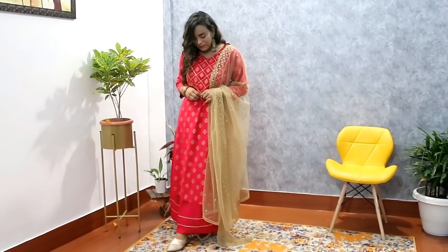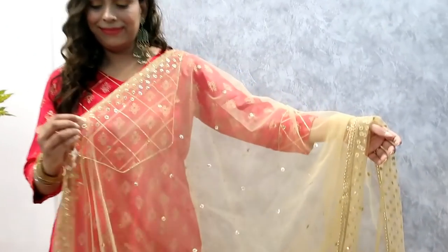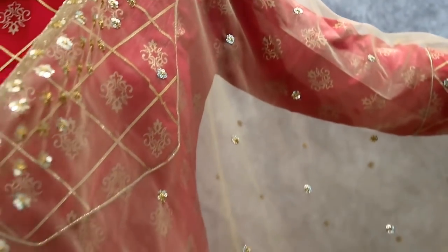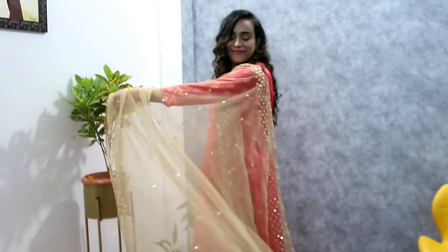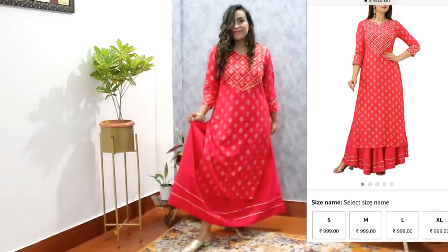This dupatta I took from India brand — the link is in my haul store. It's a very beautiful sequins work dupatta that I got for approximately 520 rupees. The length and width are also very good. A golden dupatta like this works with so many kurty sets. Right now for Diwali and Durga Puja, you can create this look. A 999 rupees kurty set looks so expensive — I highly recommend it.